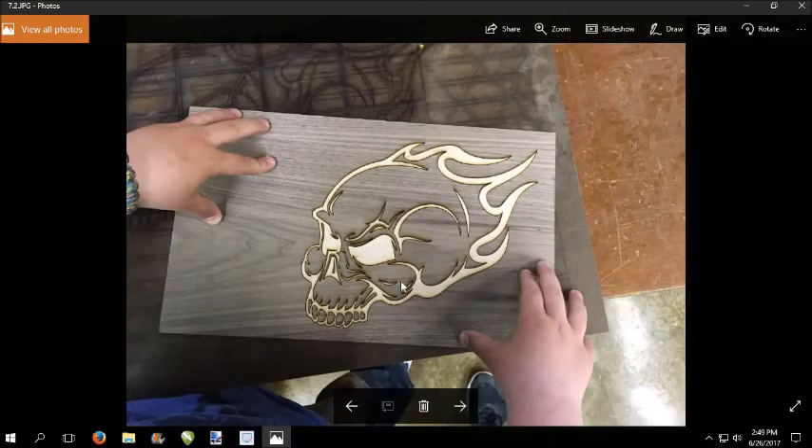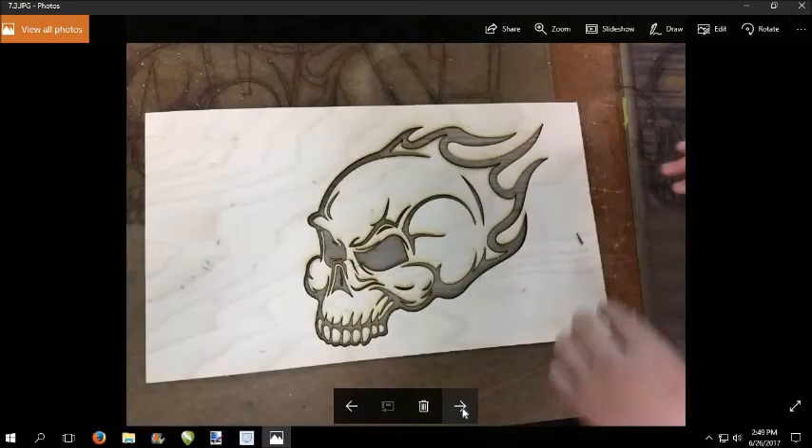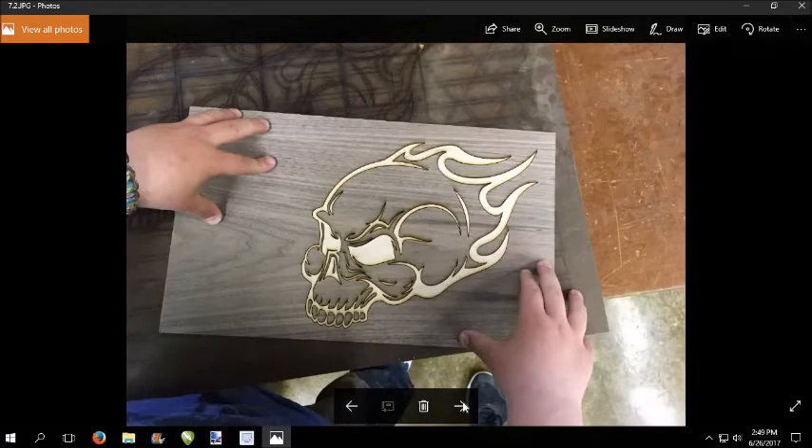Before we officially get started, if you're going to be using veneer, one thing I need to make sure you understand is you need to cut out an image twice. This happens to be my son's board — he came in to do a longboard on his own and wanted a nice skull. We found one, traced it into vectors, and then we had to cut it twice. Here's the opposite image: we cut one out of black, cut one out of white, and then essentially you swap the colors.